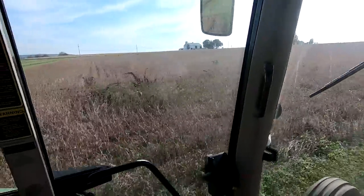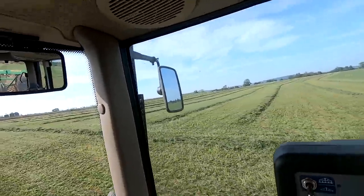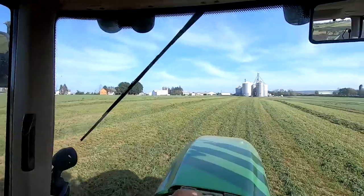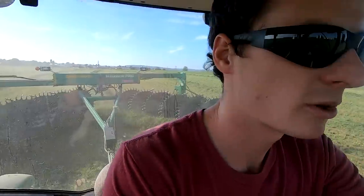Soybeans are going to be harvested next week. So this will be the last alfalfa field - they did not start chopping but I think they'll be here any minute. We don't really have any space in the silos for it; we're gonna put it in an ag bag outside.